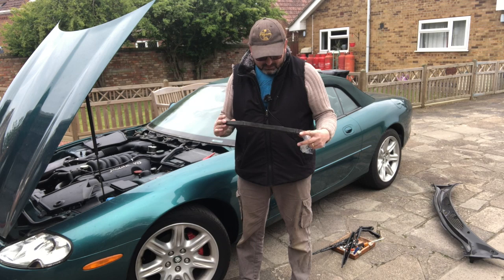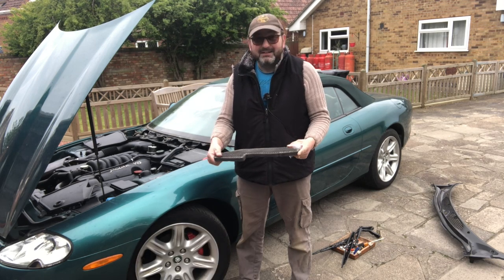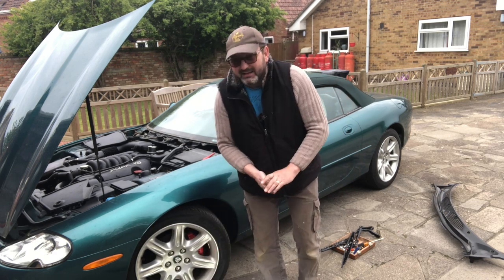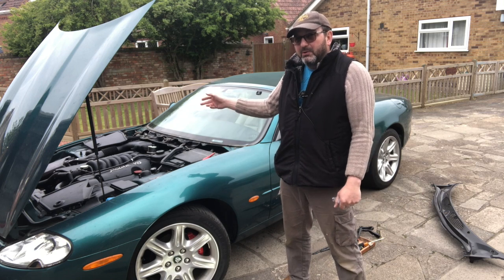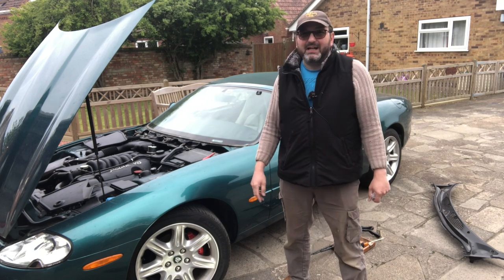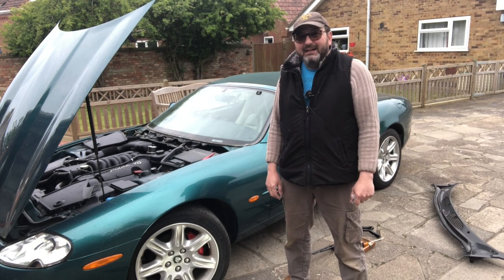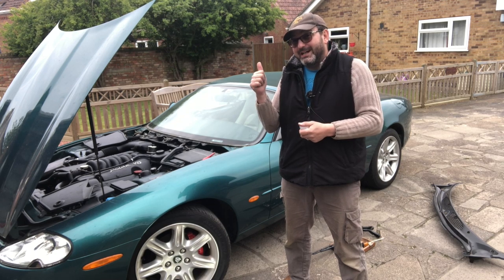I might save the old filter just for reference purposes given the number of people who ask me about this. But that is how to locate and change the pollen or cabin filter in your XK8 or XKR. Hope you've enjoyed that, guys, and I hope to see you again soon in the garage.